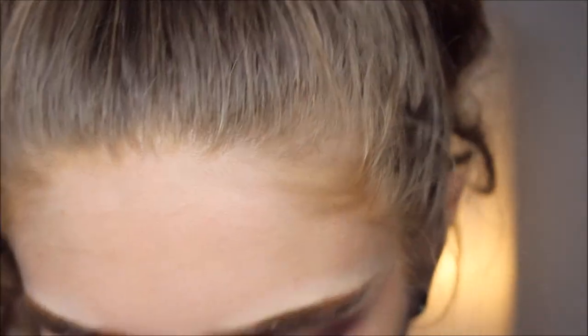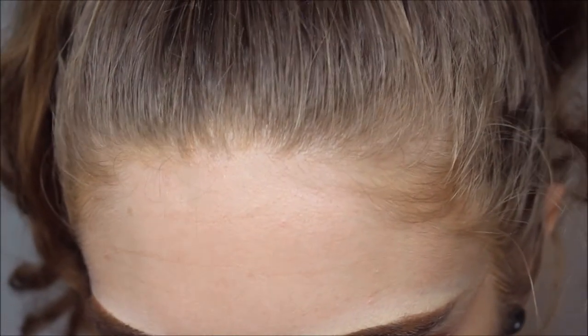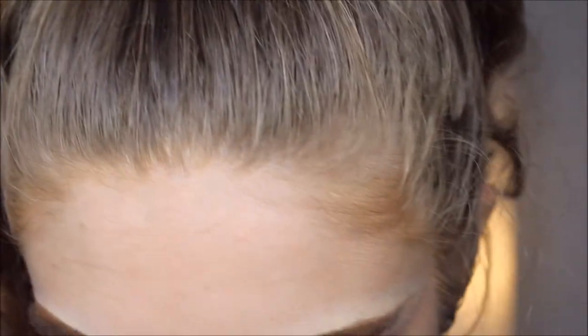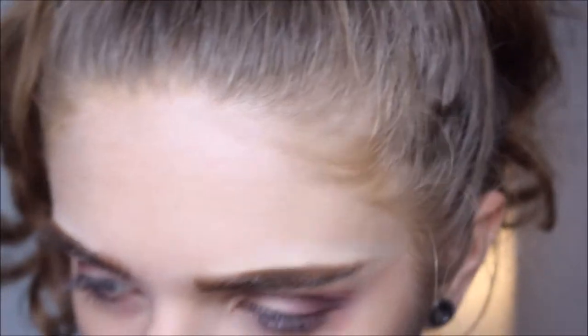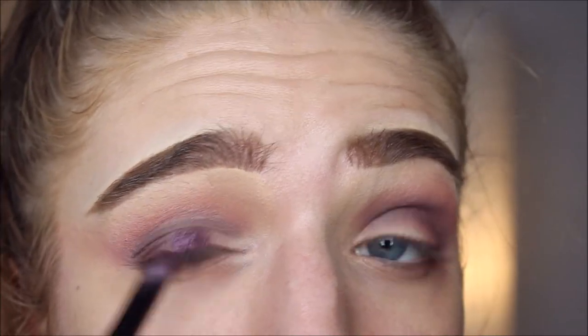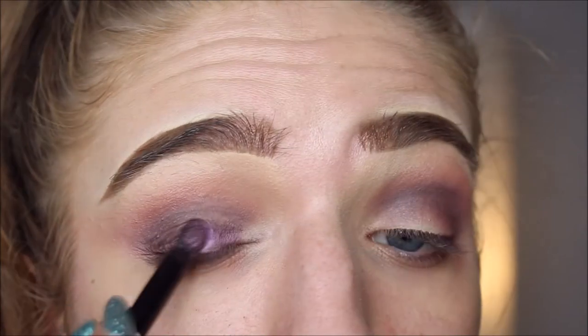I'm gonna use either Celestial or Drama — actually, I'm gonna do both and mix them together to create one purple kind of color — the two purples. Gonna go with some Fix Plus, because it does need it. And then I'm just gonna swipe that onto the eye.